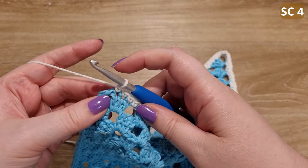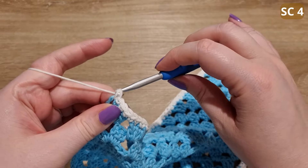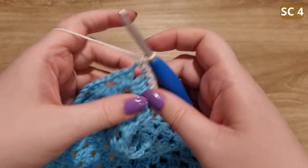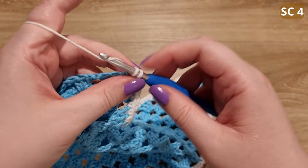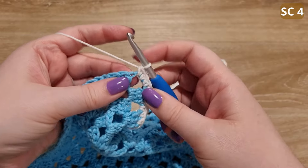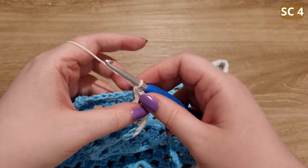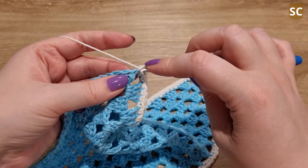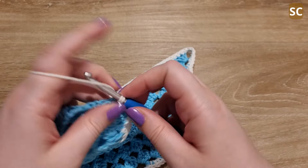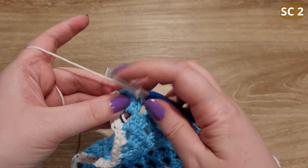Now we're at the top of the triangle. I'm going to be adding four single crochets to the space — one, two, three, and four. Now we're going to continue like we did previously down the next side, just continuing to single crochet into the tops of each of those stitches. I'll meet you at the end of the row. We're at the last corner and all I'm going to do here is add two single crochets to this corner.